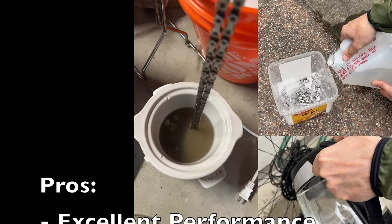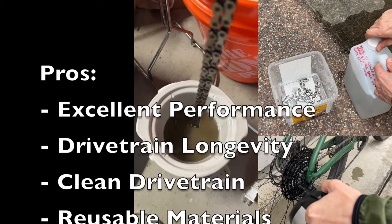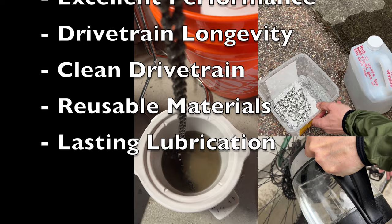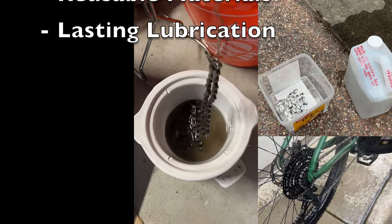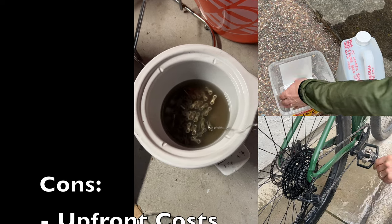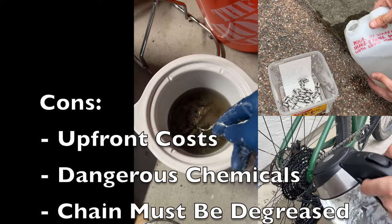Pros: excellent performance, drivetrain should last longer, clean drivetrain even in dusty conditions, reusable materials that can last a long time, and lubrication can last longer than drip lubes.